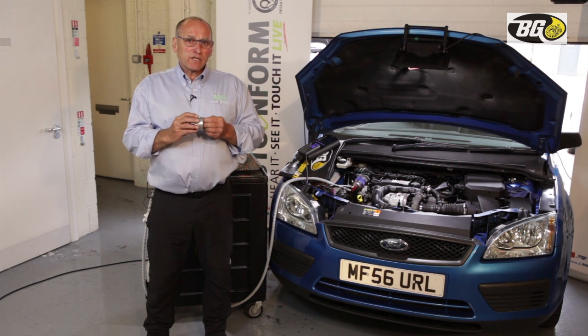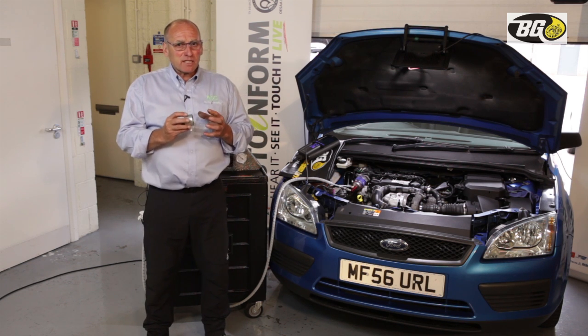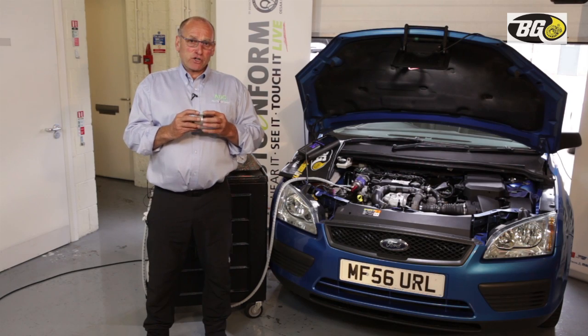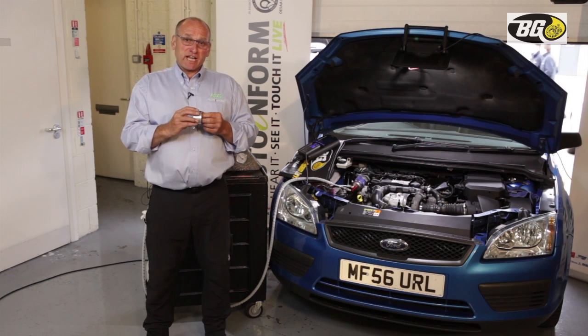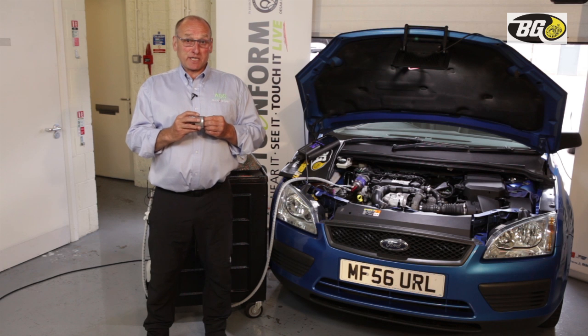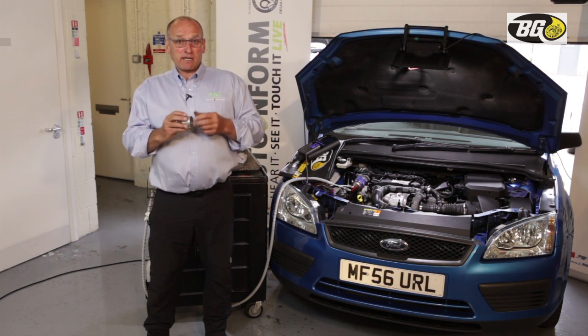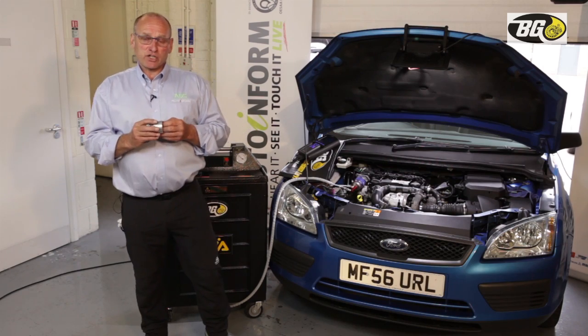We're going to load the DPF — what I mean by that is saturate it with the product — because that creates the environment from which we will then raise the temperatures in the DPF, which will then convert the soot into CO₂. In simplistic terms, that's what we're going to achieve.